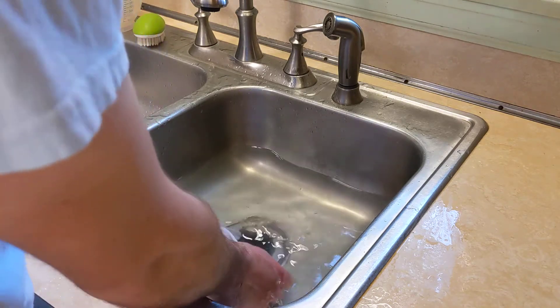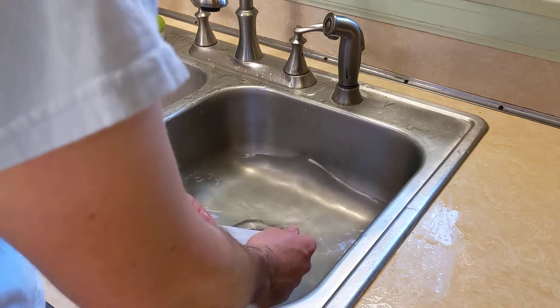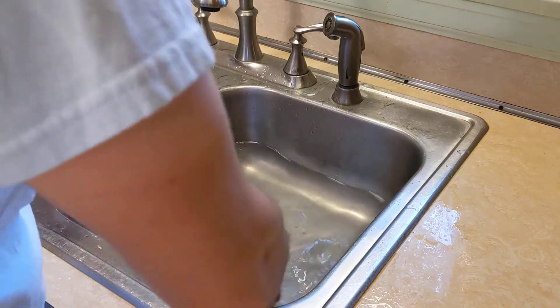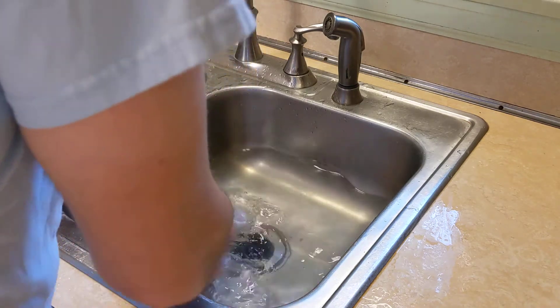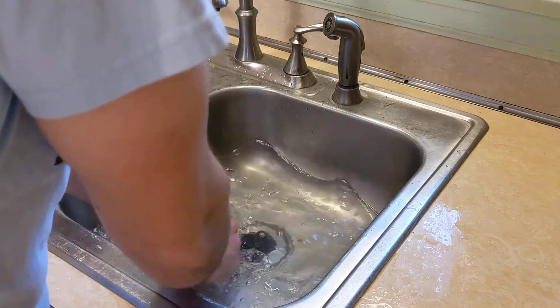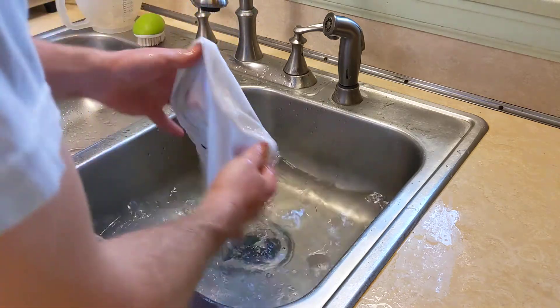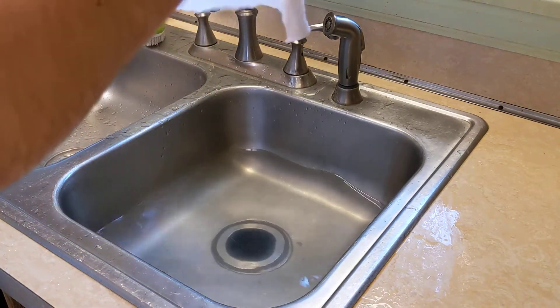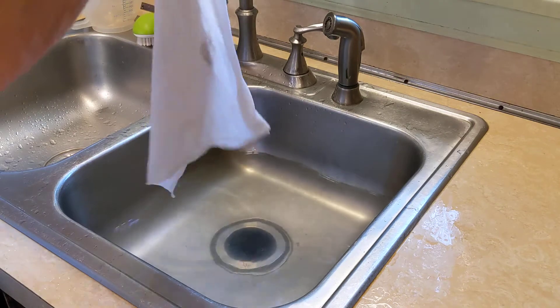Sorry, watching me wash dishes isn't the most exciting thing in the world — well, this isn't dishes exactly, but you know. The dishwater is actually a little cloudy, which makes me think some things got off.